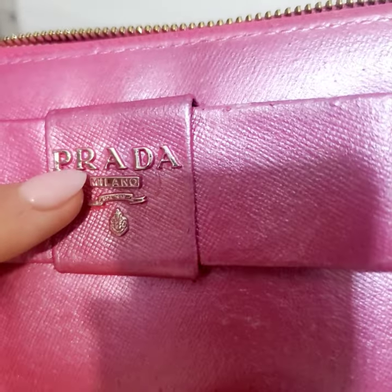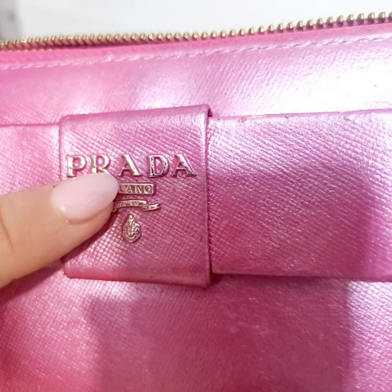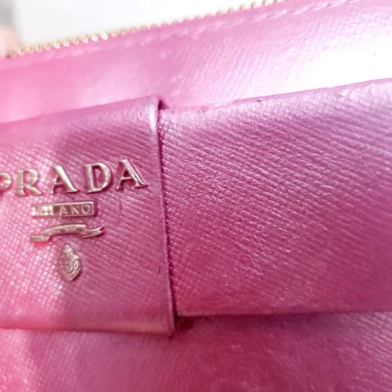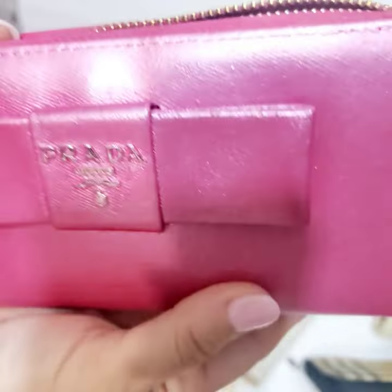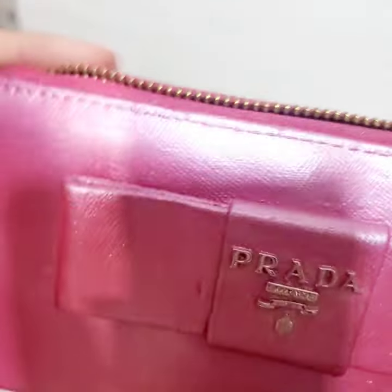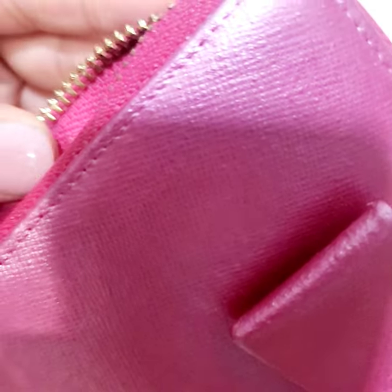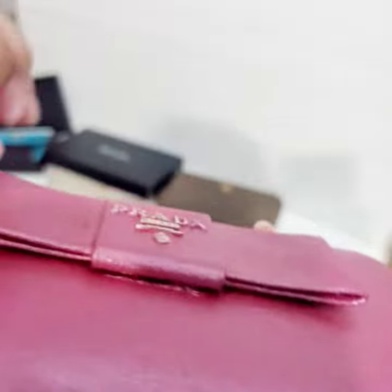You can tell it's fake because there's still pink inside the letters. The R has that little detail inside it — that's actually pretty good for a fake Prada wallet. The stitching is not the best; it was painted pink, which it's not supposed to be. The stitching is not perfect — some stitches look shorter than others. You can see how flat this is.